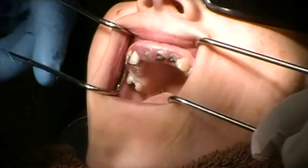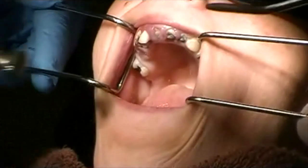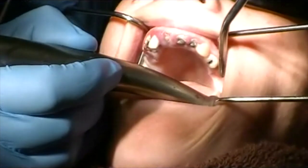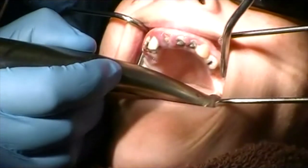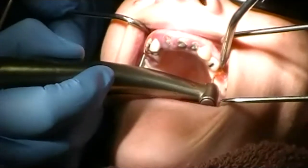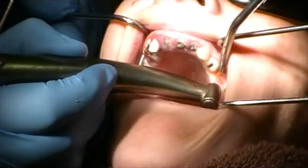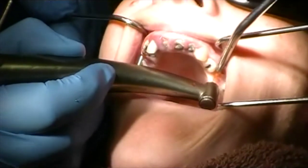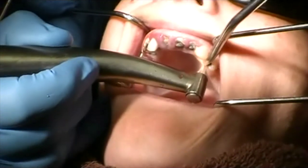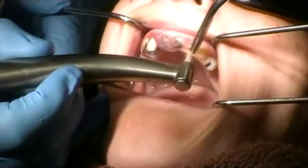I'm going about four to six millimeters subgingival. Here's a root that doesn't have a lot of coronal portion to it, and I'm simply creating a little purchase point on each of these.